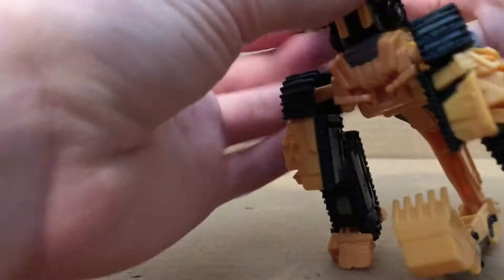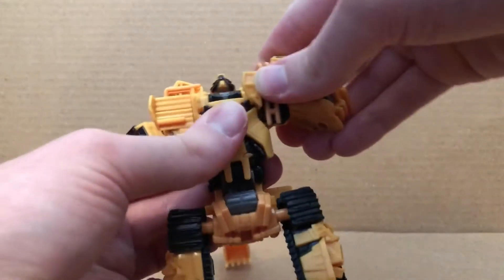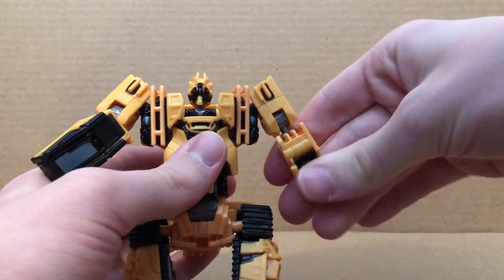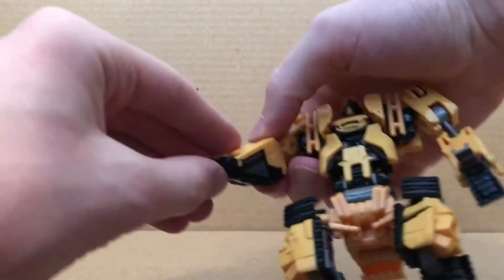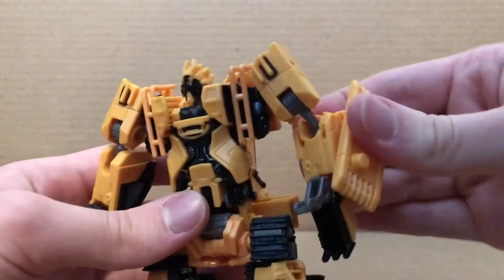Move that up, untab this — actually it's not tabbed into anything, you just want to move that up. You want to untab this, tab that in — wait, actually before you do that, un-move this, rotate the head, have this piece in, tab that arm in, tab that arm in, hold the head up like this, move the shell right there like this, rotate the arms, then rotate this, then fold the hand outward, rotate the hand. Pull that hand out like this. You want to put this piece right onto there like this. And there we go — now we have Scrap Metal in his robot mode.